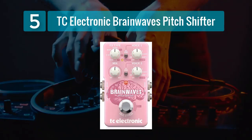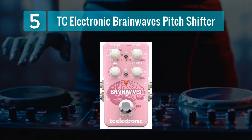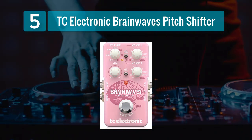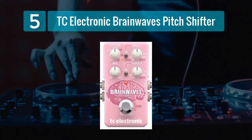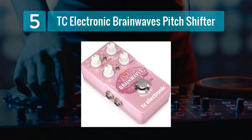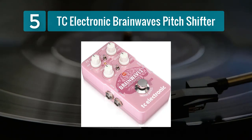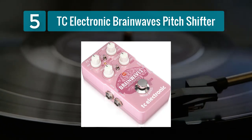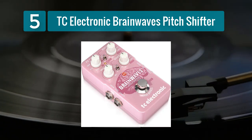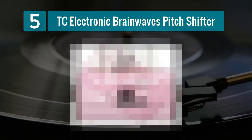Number 5: TC Electronic Brainwaves Pitch Shifter. The TC Electronic Brainwaves Pitch Shifter is a versatile and innovative pedal that offers a wide range of pitch-shifting effects. It features dual pitch-shift engines that allow for both simple and complex pitch manipulations, making it an excellent choice for players seeking to create unique and experimental sounds. One of the standout features of the Brainwaves pedal is its TonePrint technology, which enables you to load custom-tailored pitch-shifting algorithms created by world-class artists. This means you have access to a vast library of tones and can even create your own signature sounds.